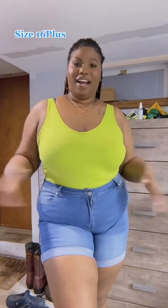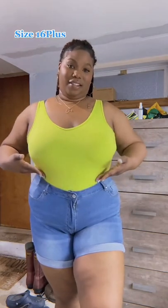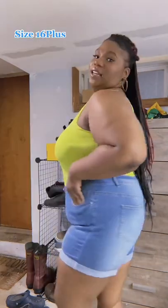They don't have a name so we're just gonna put them on. Okay, so here they are — not bad. I bought all of the shorts in stretch denim. I'm not entirely loving this little dip here that it has.